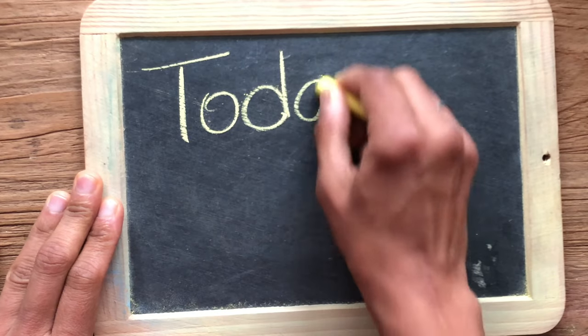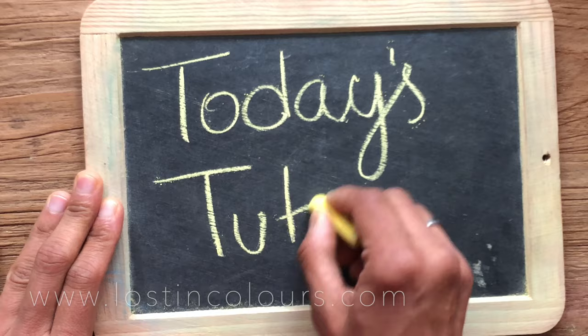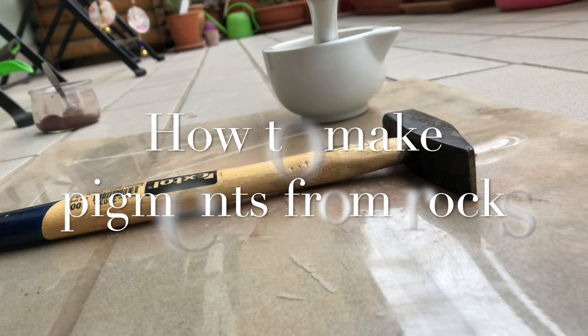Hi everyone, this is Chotsna here from Lost in Colors. Welcome back to my channel, and in today's tutorial I am going to share how to make pigments from rocks.